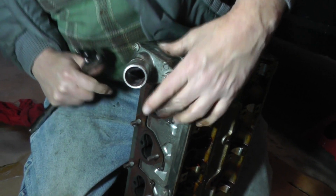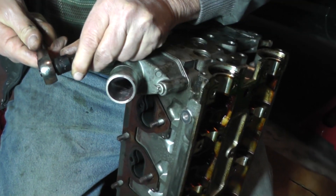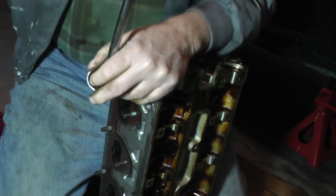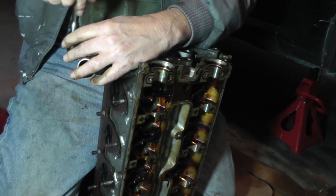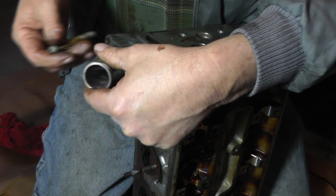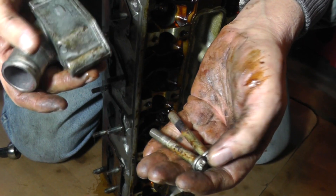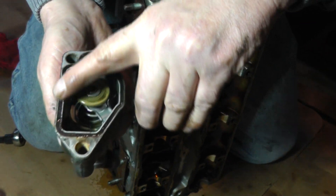What we're going to do now is remove the thermostat housing. There's two fasteners and it is an E10 on those. The fasteners are the same — it's got like a little O-ring type gasket in here.